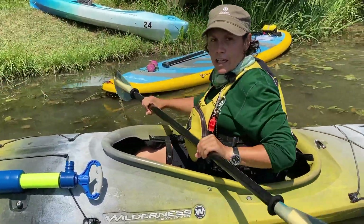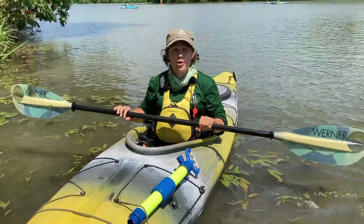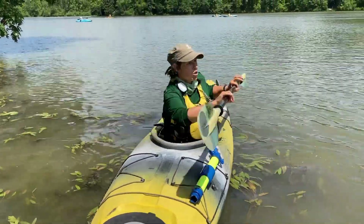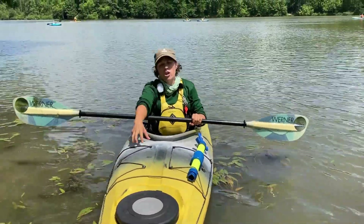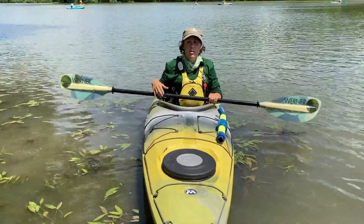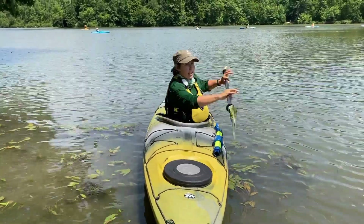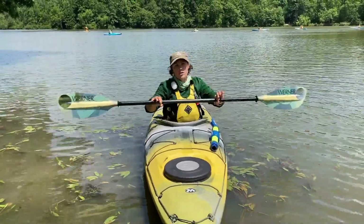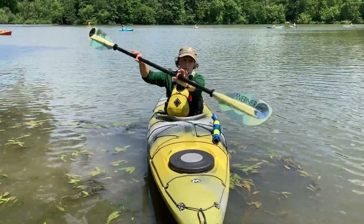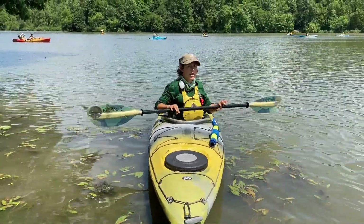Torso rotation is really important with kayaking. You want to have your feet solidly on the foot pegs or those little foot rests inside your boat, and sit upright so that you can rotate with your torso — both when paddling forward and when paddling backwards.